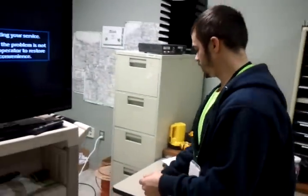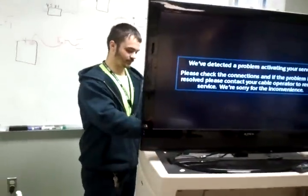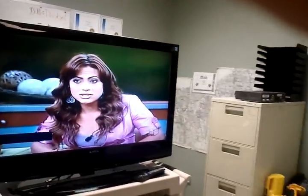Once you do that, your DTA will be activated and you will get your TV picture. If you do not get picture or do not see that original activation screen, please verify your TV is on channel 4.